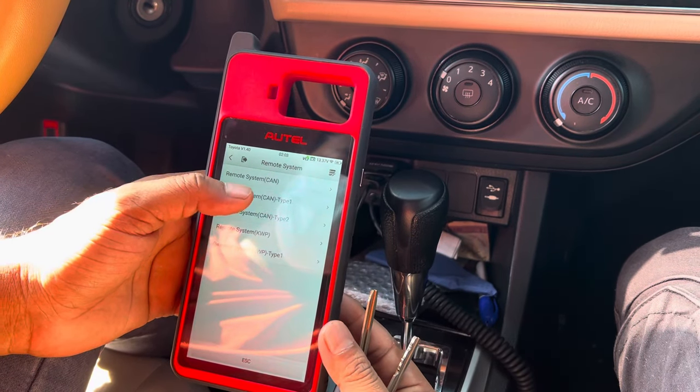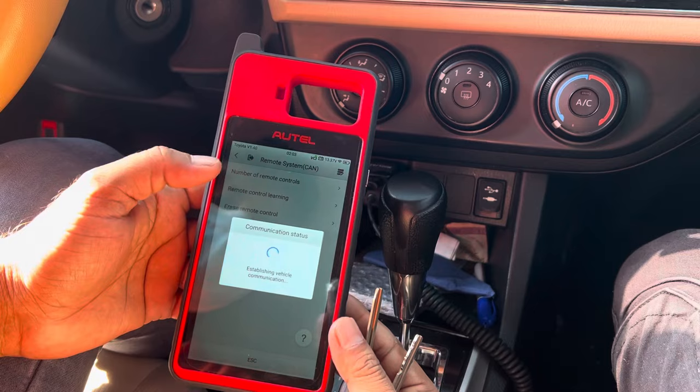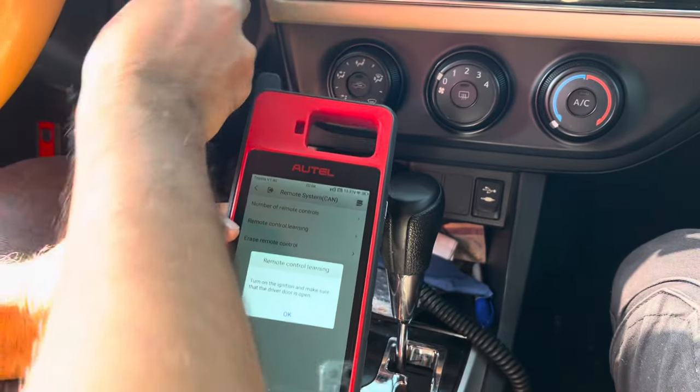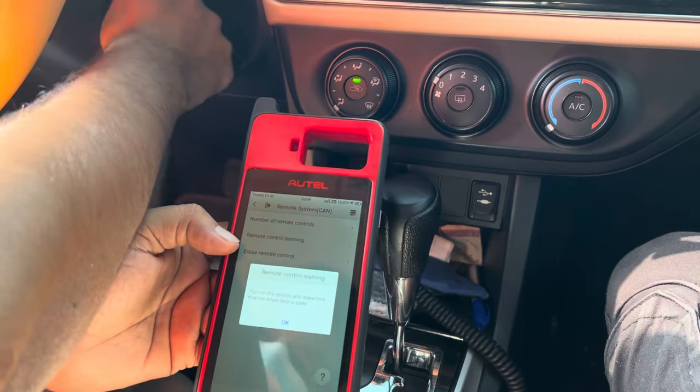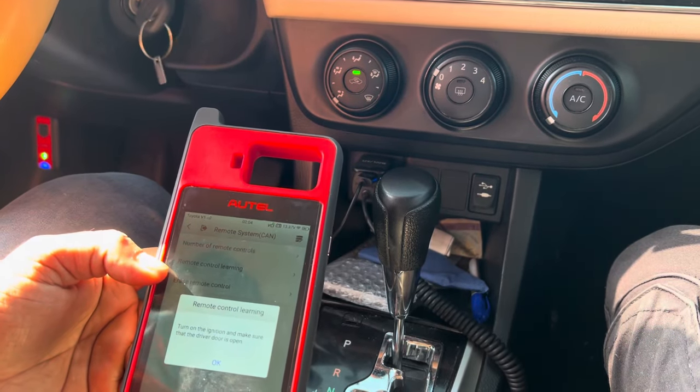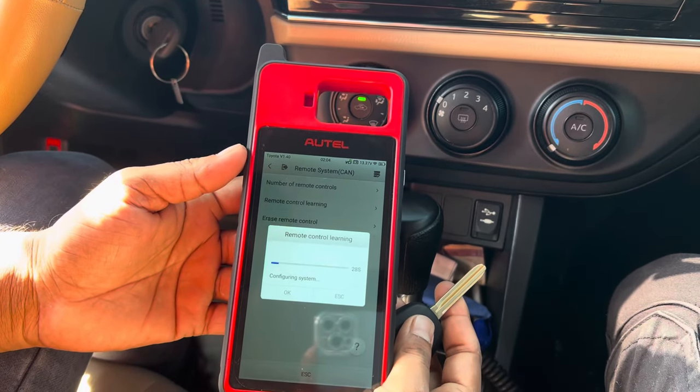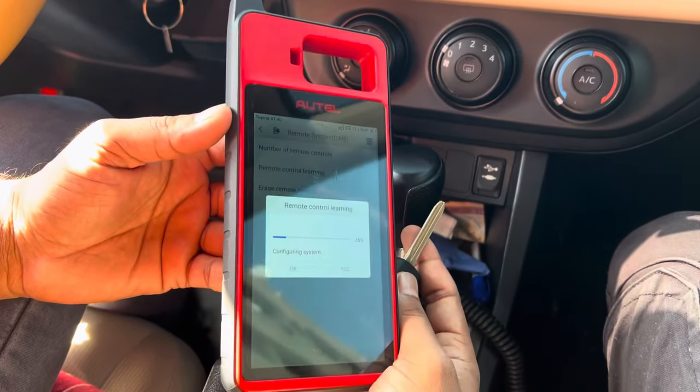Go to the remote system, type one — remote control learning. Keep the switch ignition on and the driver door open. Wait for 30 seconds.